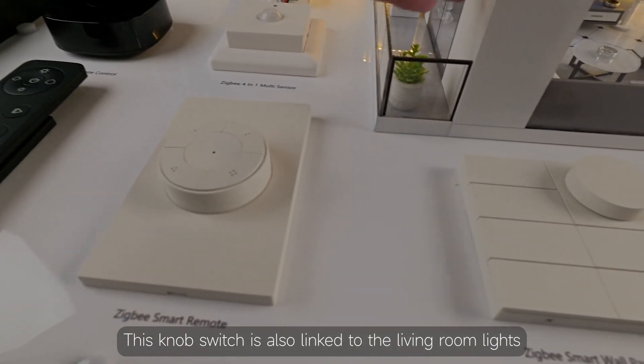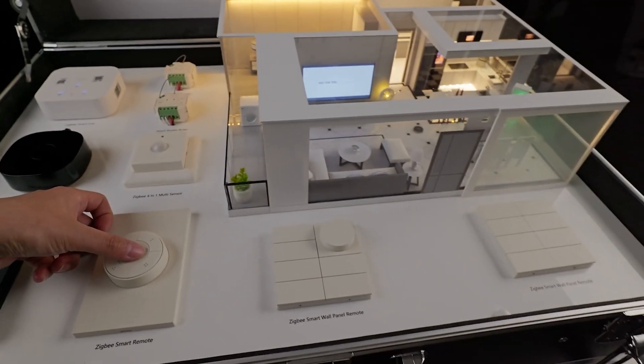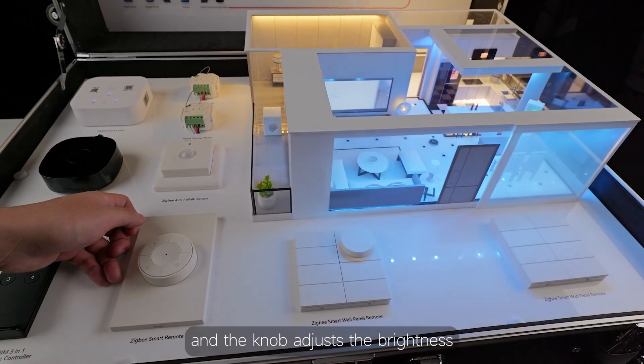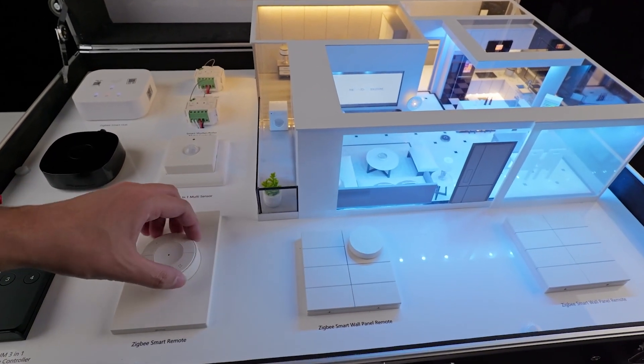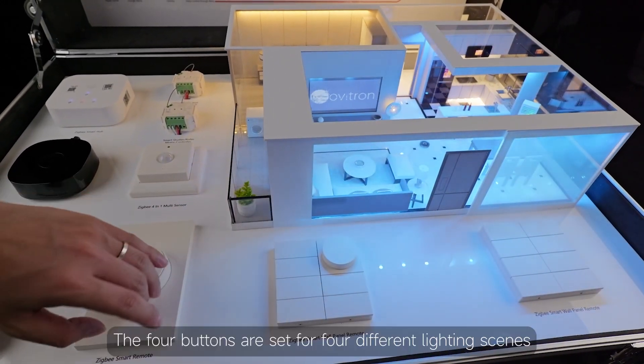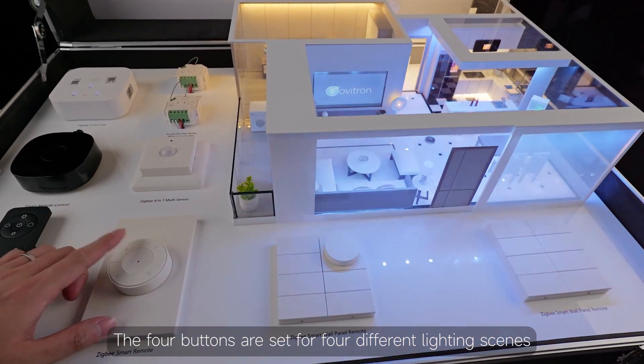This knob switch is also linked to the living room lights. The center is the power button to turn the lights on and off, and the knob adjusts the brightness. The four buttons are set for four different lighting scenes.